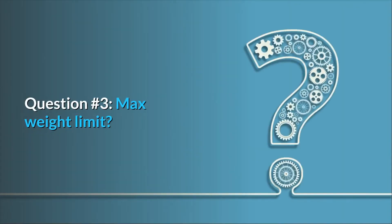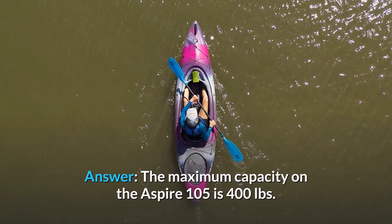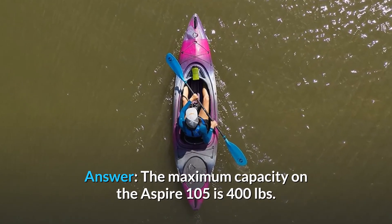Question number 3: Max weight limit? The maximum capacity on the Aspire 105 is 400 pounds.